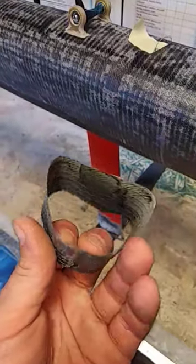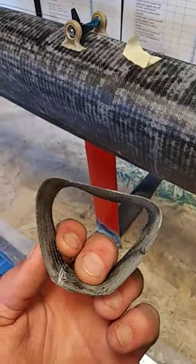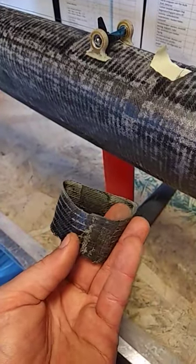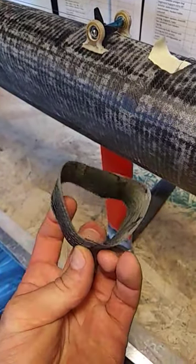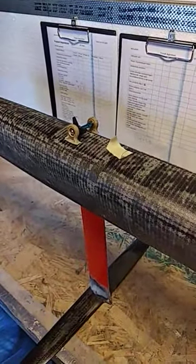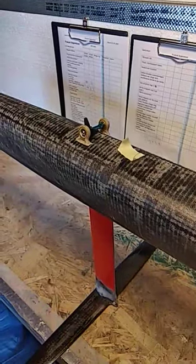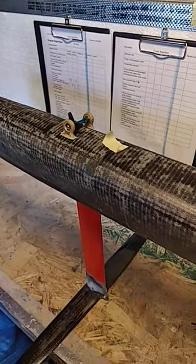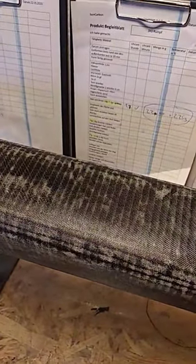Here you can also see the construction of the main hull. It's all in one and opened in the bottom, so I have to glue that back together and have a finished hull. The hull is made with two layers of 100g 45-degree biaxial carbon and on top a thin layer of fiberglass.